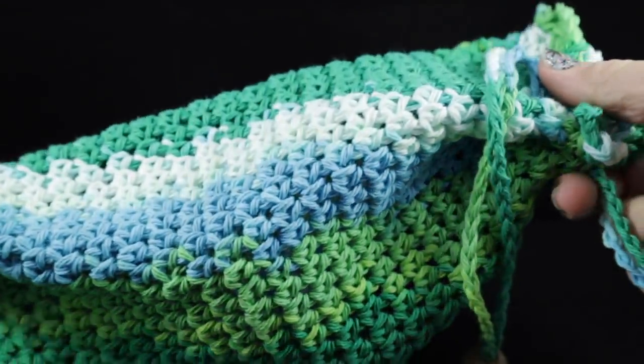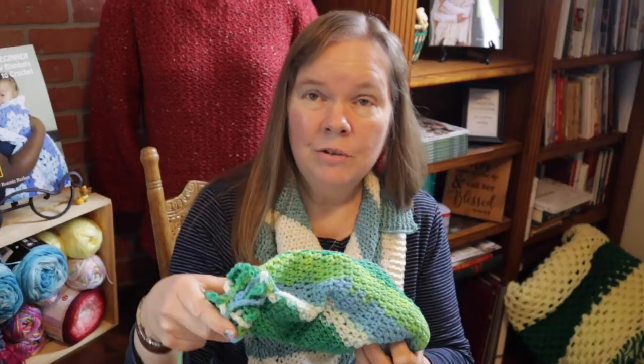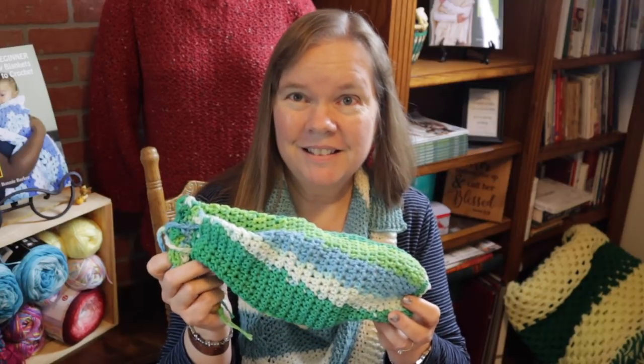And let me show you how to put the bags inside. Well, I hope you enjoyed our plastic bag holder. If you did, please give me a thumbs up and don't forget to subscribe if you haven't already — I've got lots of great stuff coming your way this year. God bless. Bye-bye.